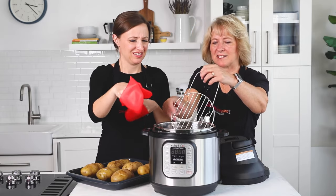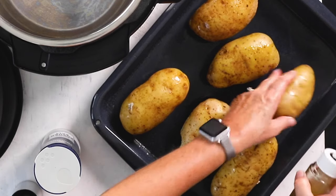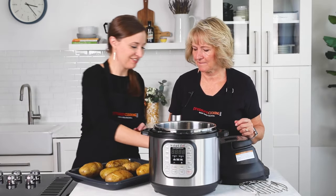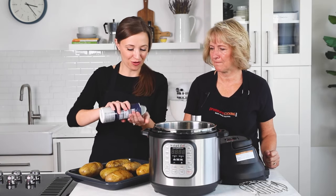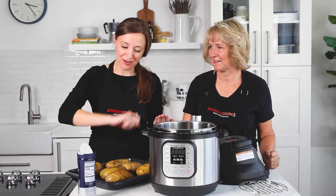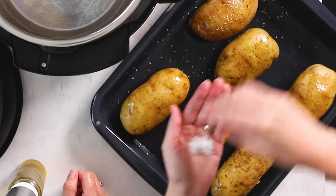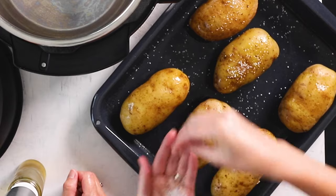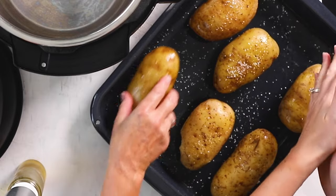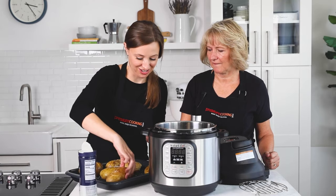We'll take the rack out, dump out the water, wipe the pot out, and put everything back in. Now we want to coat the potatoes with oil — I use the sprayer, but you could just drizzle a little on. For the kosher salt, use as much or as little as you want. I like the coarse kosher salt because it's bigger chunks. I put it in my hand so I don't over-salt, though I'm not sure that's really a thing. If salt spills onto the tray you can just roll the potatoes around to get as much as you want. I usually do the tops and bottoms because I like a lot of salt on my potatoes.